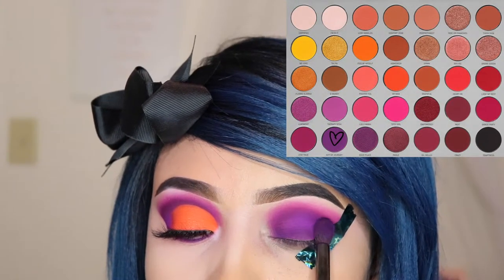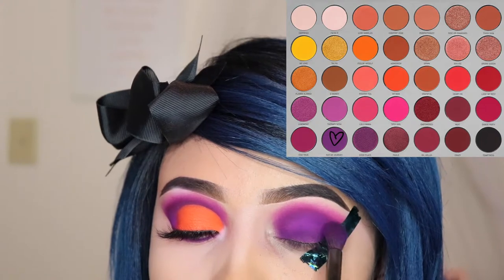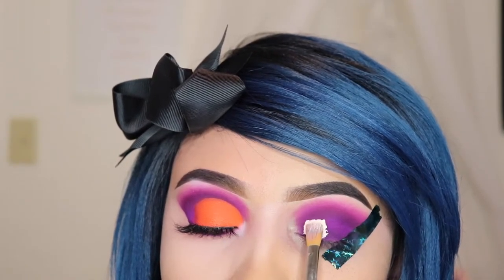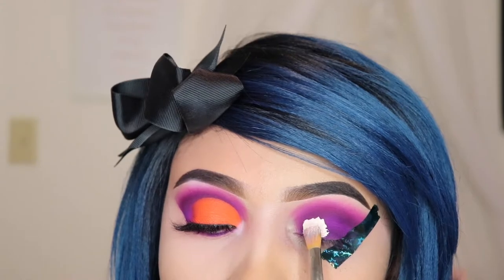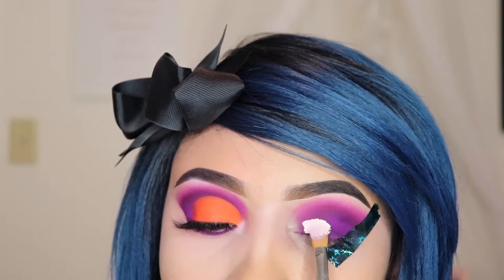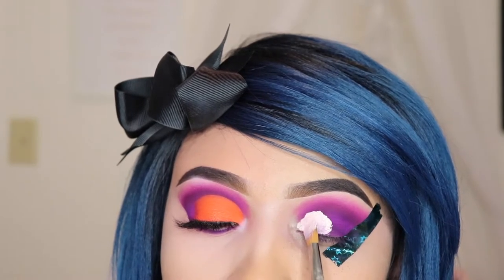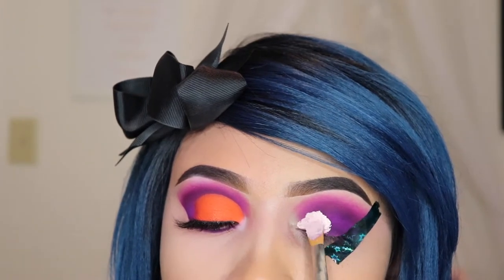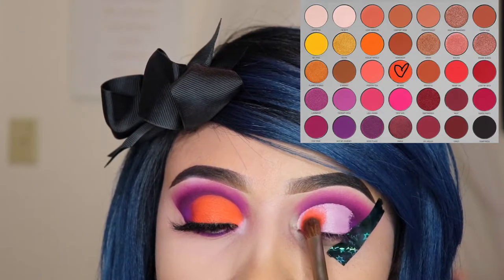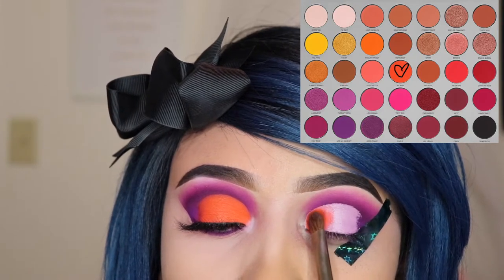After blending, take the shade Not My Journey again and pack some more all over your lid. Next, I'm taking a random flat brush to do my cut crease and I'm going to be using the Anastasia Beverly Hills eyeshadow primer. If there's any primer I would recommend, it's this one because it dries perfectly and it allows eyeshadow to stick onto your lid and it's very pigmented, as you can see the orange on the other eye. Now I'm taking the orange shade called My Man and I'm using the Miss Cosmetics flat brush to apply this. Make sure you don't tap off the excess powder when you grab this eyeshadow color because you want this to apply evenly onto your lid.